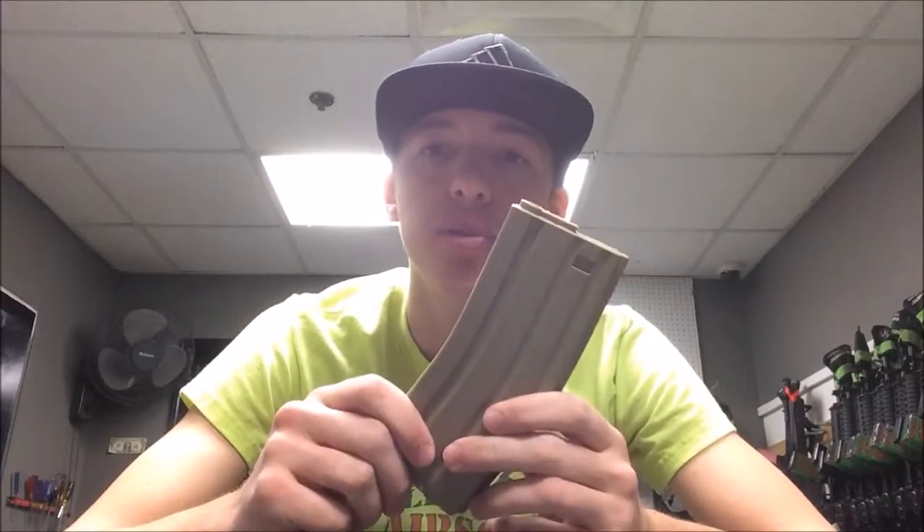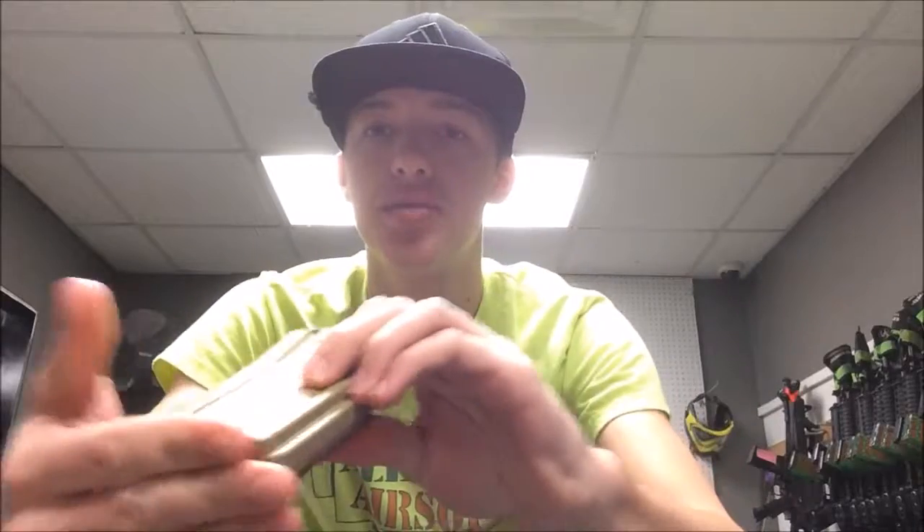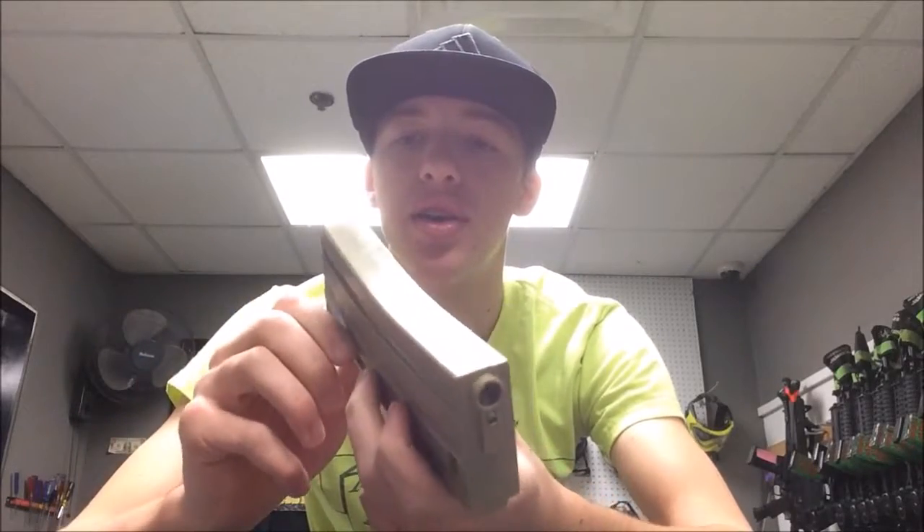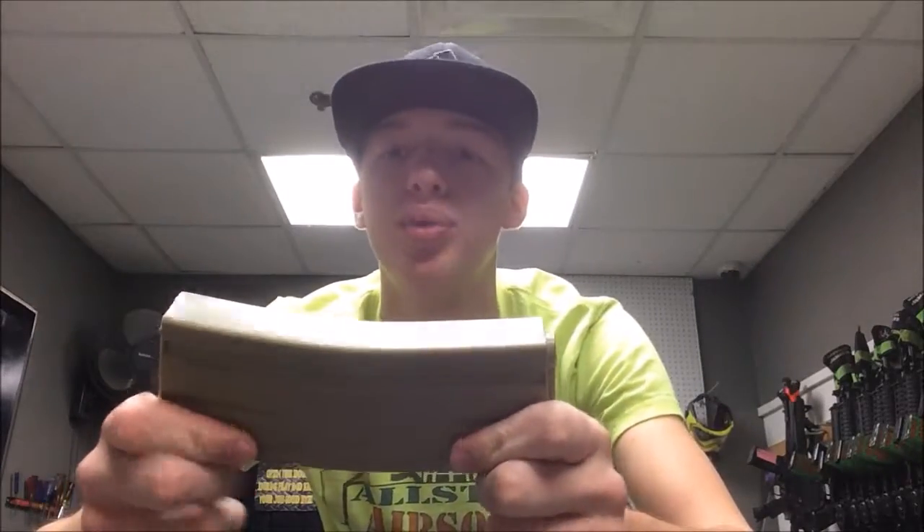Starting off with a couple features: this thing is full plastic — full polymer — besides the metal spring on the inside for the mid cap capability. Everything else is full polymer, so the lip is polymer right here and the base plate is polymer. These things are definitely not going to break on you. They are very high density, sturdy polymer. You are not going to be dropping them and breaking them in half. These things are going to hold up; they are meant to be abused and you will be fine with them on the field.